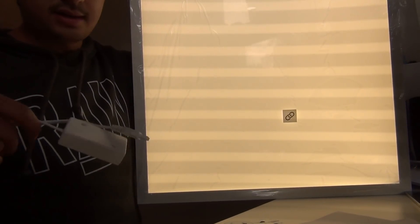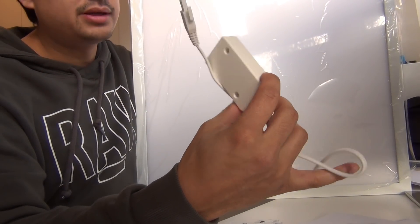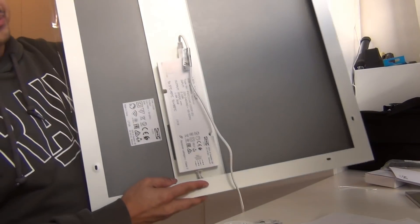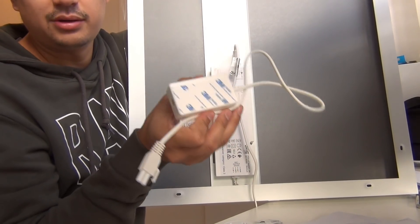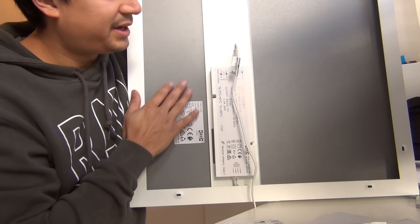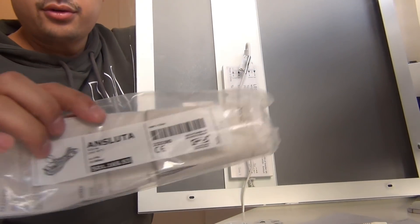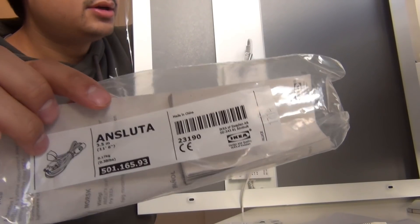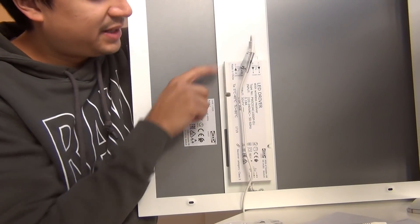If you are buying one of these, please remember that the LED panel is by default delivered with only this connection cable — this is the power supply that is integrated with this LED panel. The default product only comes with this box, meaning you have to put in separate wires to supply the device with power. They also sell a separate cable for around four euros, and if you buy that cable along with the LED panel, you can power it right away.